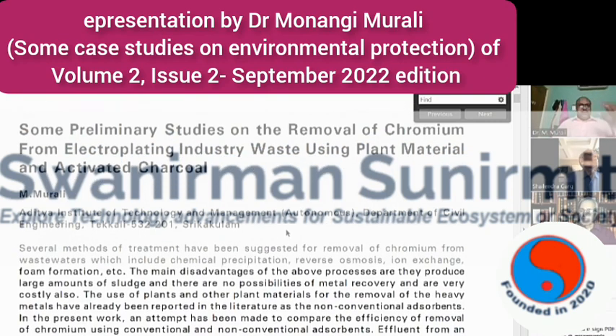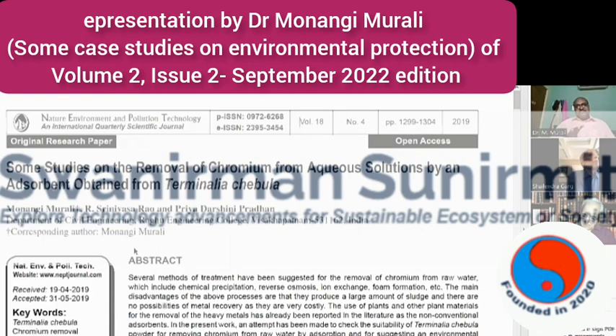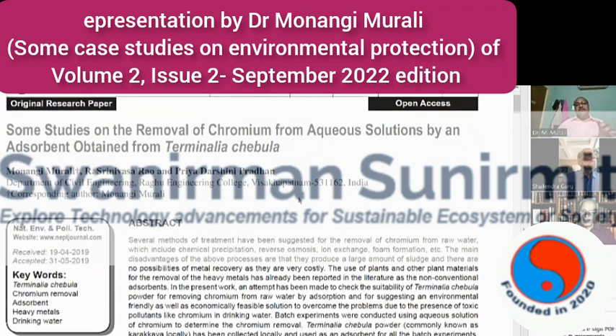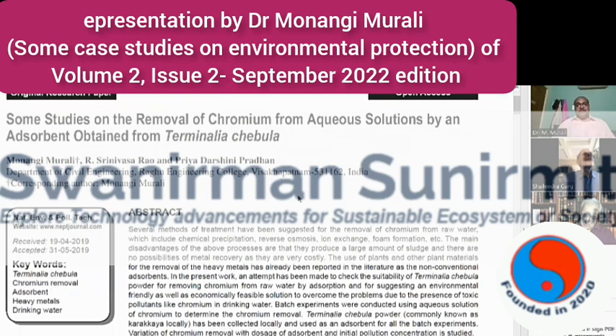I want to briefly discuss some other papers as well. This paper is also focused on removal of chromium pollution. Here I used a specific plant — Terminalia chebula. I took the powder of this plant and observed that it is able to remove chromium from aqueous solution.